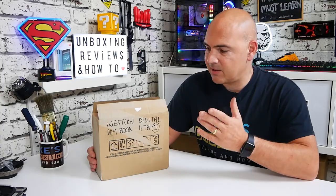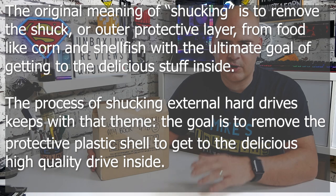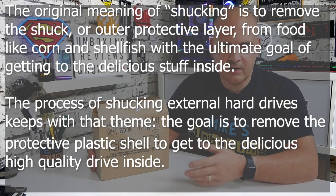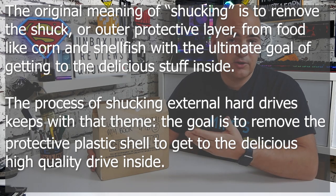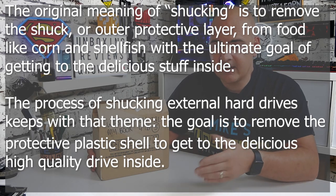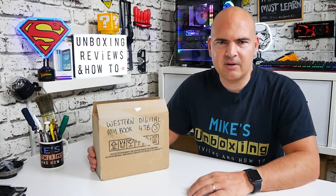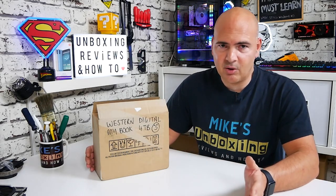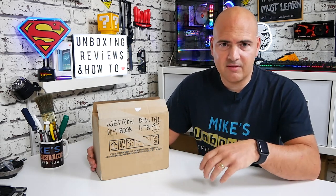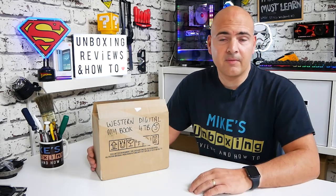When I saw this I couldn't resist it. These MyBook drives are really well known for shucking. If you're not sure what shucking is — essentially it means taking the shell off an external drive and just using the drive inside, throwing away the caddy, and taking advantage of the cost savings. It's quite a common thing; lots of manufacturers do it. Silicon Power, for example — you can buy an external USB drive, take out the drive inside, and save yourself some money.